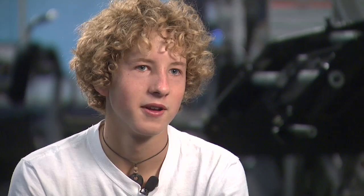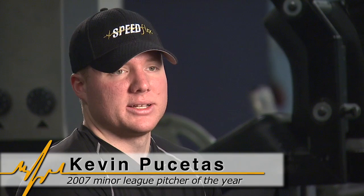Gotten stronger, faster. The ultimate goal is to increase my muscular endurance as well as my overall elasticity. And I think the SpeedFlex training system has greatly improved that. And hopefully it will help me attain my ultimate goal of playing in the major leagues.